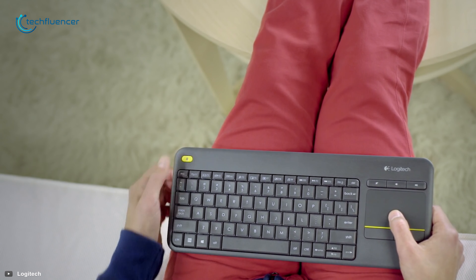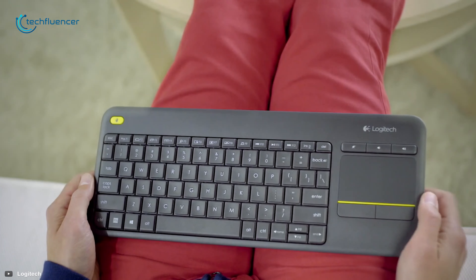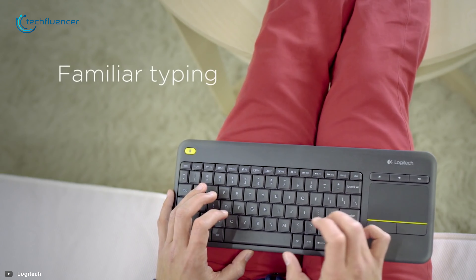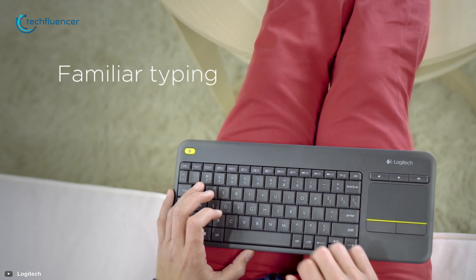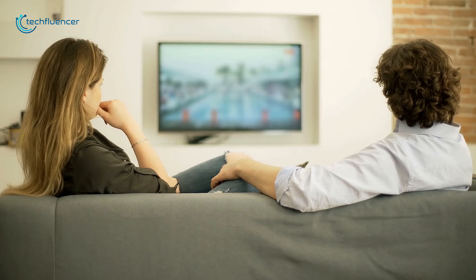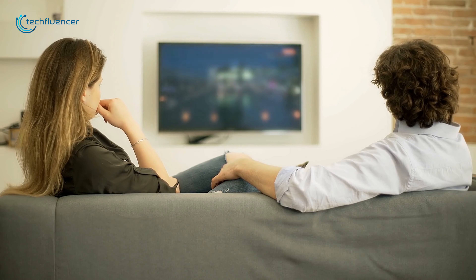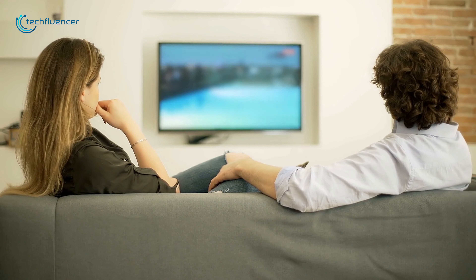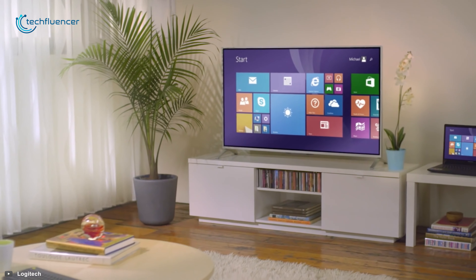Enjoy uninterrupted and seamless connectivity with this keyboard which boasts a range of up to 10 meters so that you can browse the web, chat, control the volume and more, all from the comfort of your couch. Thanks to its tiny unifying receiver, you can set up this keyboard pretty effortlessly — just insert into the USB port and you are ready to browse or type.